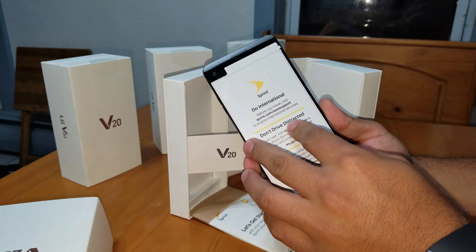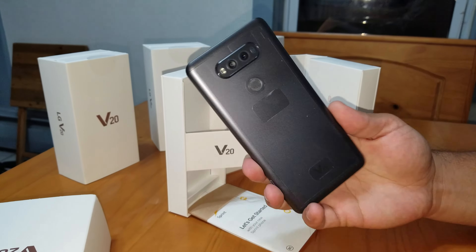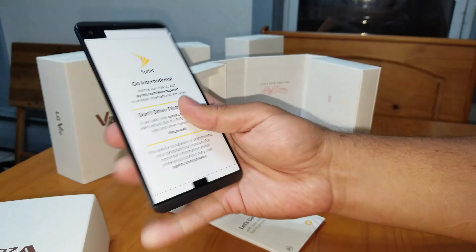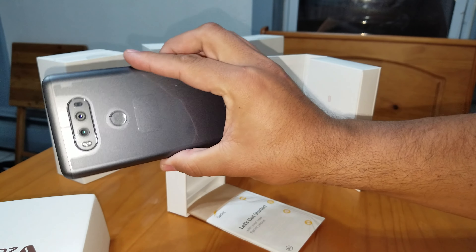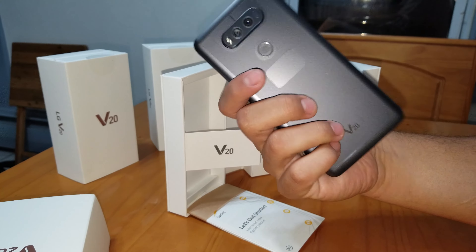So you have the phone here with this weird paper on it. Oh, it feels good — you can tell it's metal. Really cold. So that's the V20. Pretty plain Jane. First time I'm really messing with it.